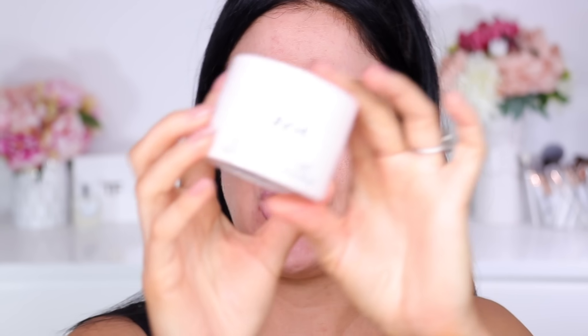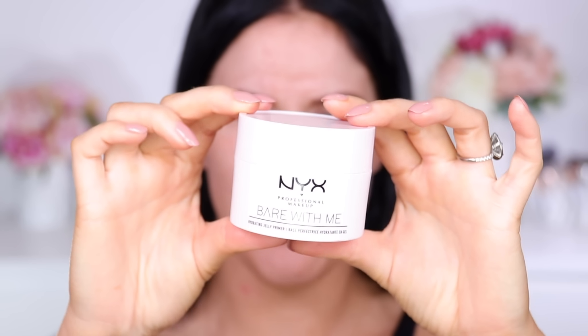We got a post Easter situation happening. It happens every... it's like clockwork. Me and chocolate, me and sugar, I break out. It's not a big deal. I've been so excited to try this primer. This is brand new from NYX. It is their Bear With Me Hydrating Jelly Primer. I do have an Illamasqua primer — this is essentially a dupe for that. Basically, this is a really lightweight hydrating primer. It's not meant to add any heaviness to the skin.